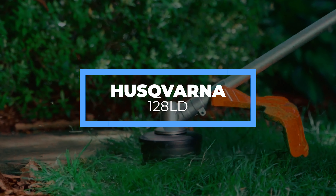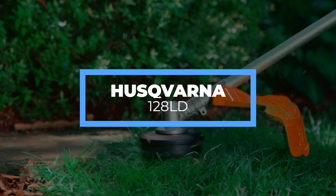Finally, we have the Husqvarna 128LD. Featured with a thick trimmer line, grass blade, and saw blade, this weed eater can cut its way through tough grasses and weeds.